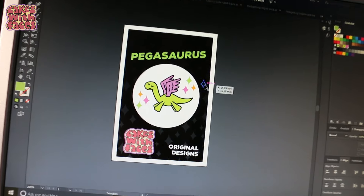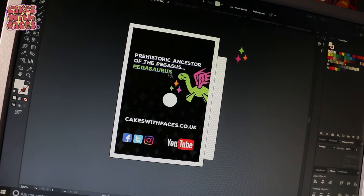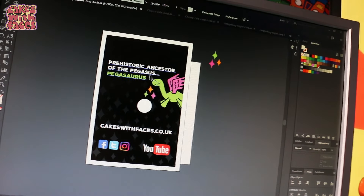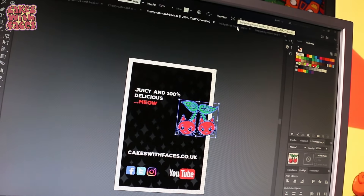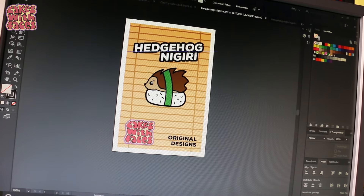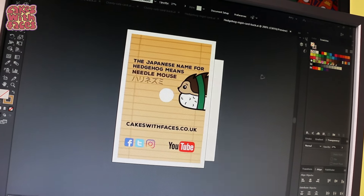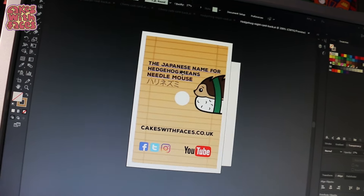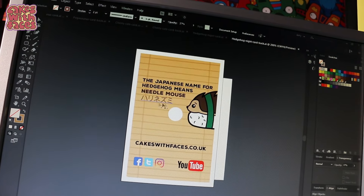Here are the backing cards — I've gone for black with sparkles in the background. On the back we've got why he's called Pegasaurus — the prehistoric ancestor of the Pegasus. Here's the one for the cherry cats, and the back. I was going to have hedgehog nigiri matching as well, but I thought it looked so good on this sushi rolling mat background I had to go for it. On the back I've got my favourite fact about hedgehogs and Japan — the Japanese name for hedgehog means 'needle mouse.' Harinezumi. How cute is that?